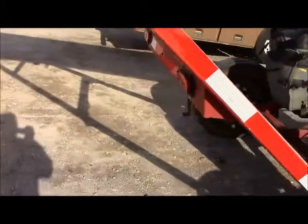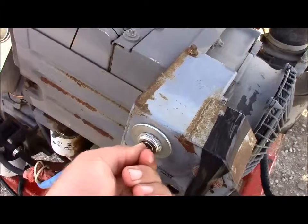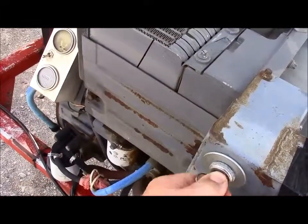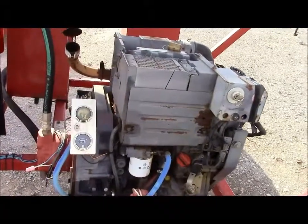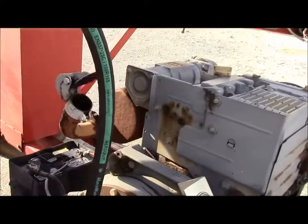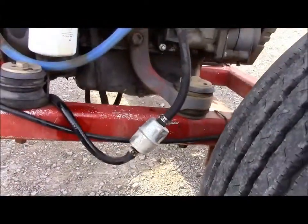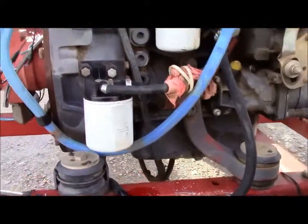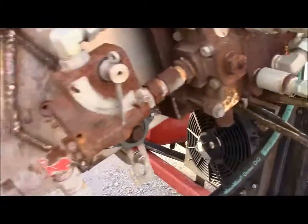I'm going to crank this thing up and let you hear it run and let you see it operate. It's a hydraulic controller — it's taking the auger. It might be hard to tell in the video, but the auger is turned down fairly slow there. Use the tensioner over here on the side to bring that speed up.